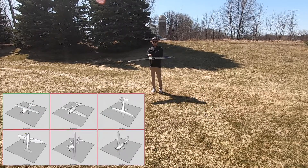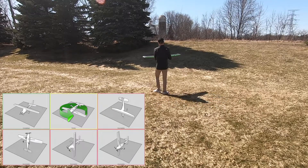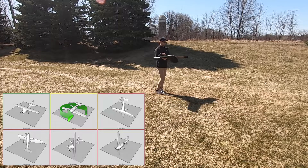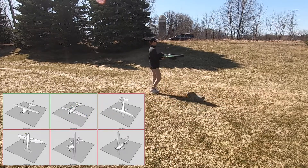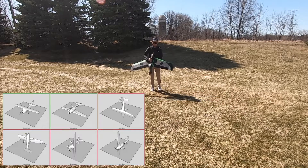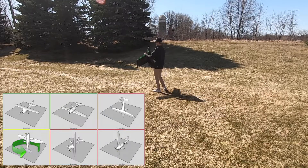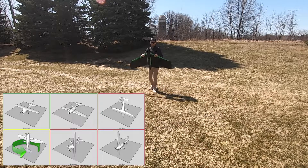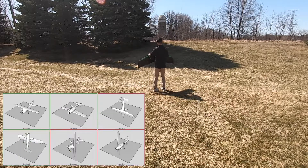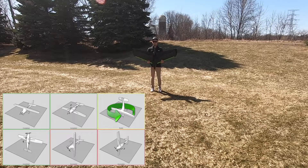After the box turns green, move the aircraft into another of the shown orientations and repeat. If you cannot watch the screen while performing the calibration, the aircraft will also emit beeps to indicate the status of each step. A single beep indicates to begin spinning. Two beeps indicates that the aircraft is ready for the next orientation. Listen closely, as the beeps may be hard to hear in windy conditions.